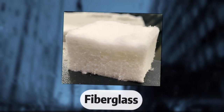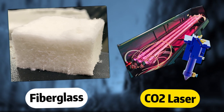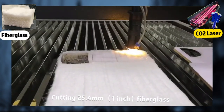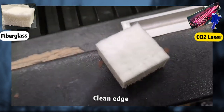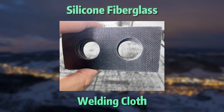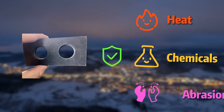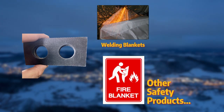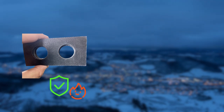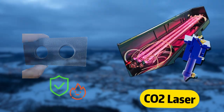Let's talk about fiberglass today. Can a CO2 laser cut it? Sure — here is a video where we showcased the cutting result three years ago, but today we are taking things up a notch. This is silicone fiberglass welding cloth. It is resistant to heat, chemicals, and abrasion, used as welding blankets and other safety products. Could its ability to shield heat make it hard for our CO2 laser to cut through? We'll see.